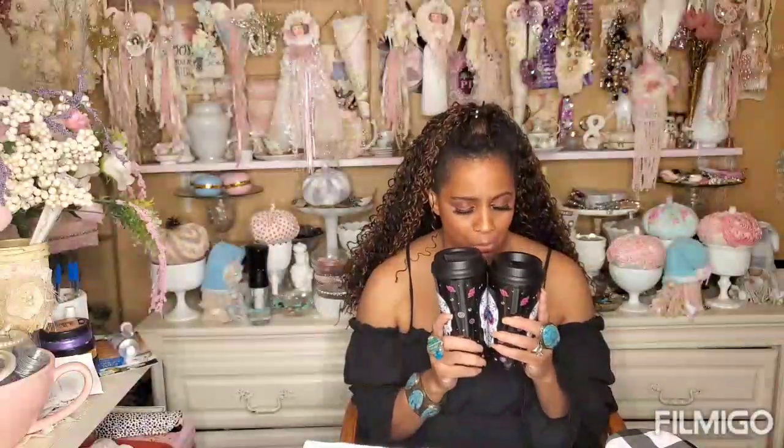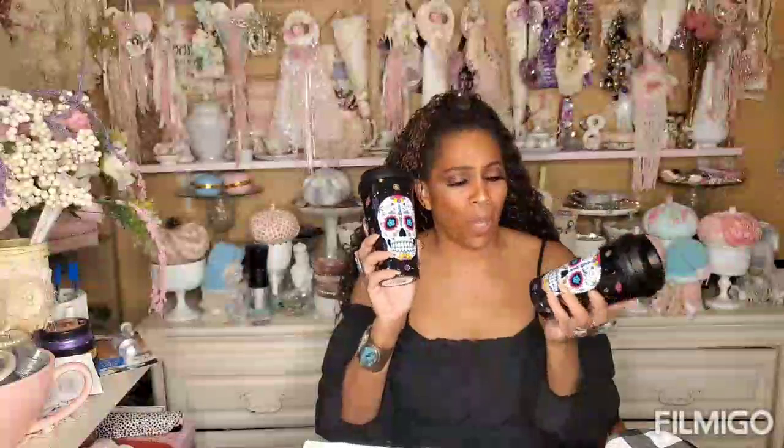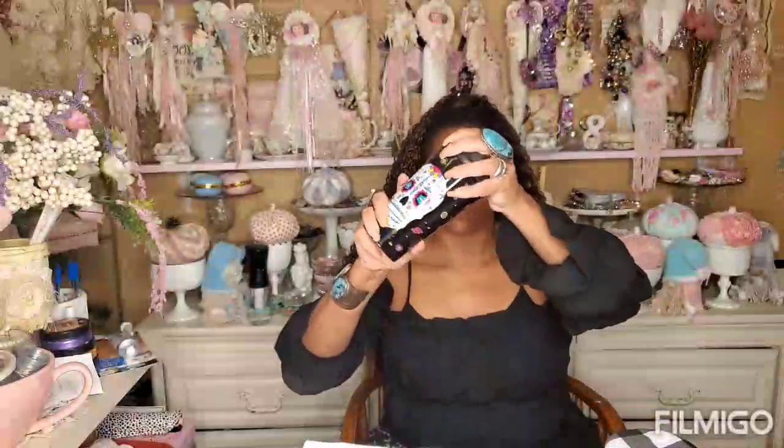I bought two of these sugar skull mugs - I am obsessed with all the sugar skull and Day of the Dead designs. Are these fabulous or what? When you buy these mugs, they're best if you hand wash them. These feel really good quality - they're by Greenbrier and they're thicker, really hard and thick. The lid totally screws on - it's a nice sturdy cup. I'm glad I bought two of them.